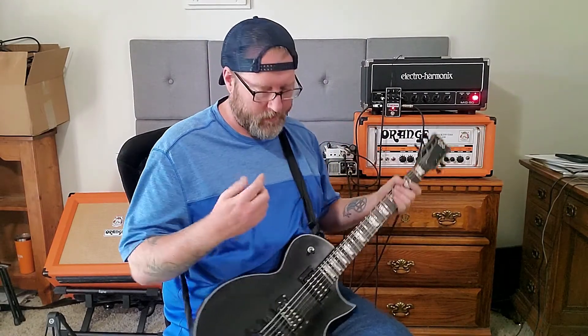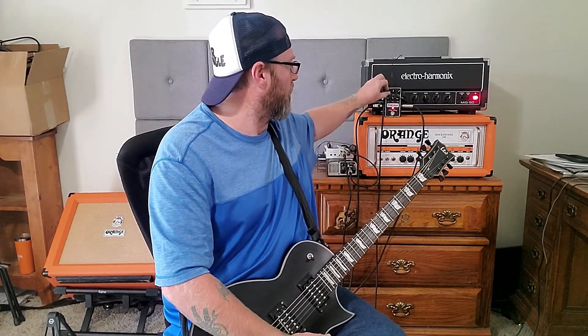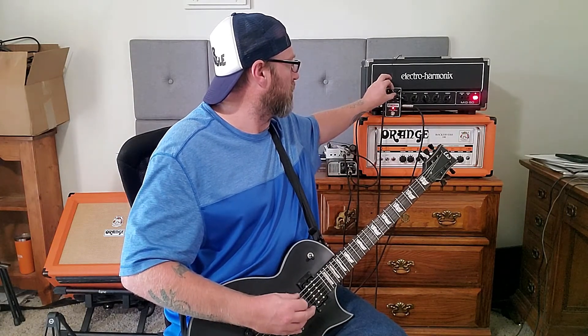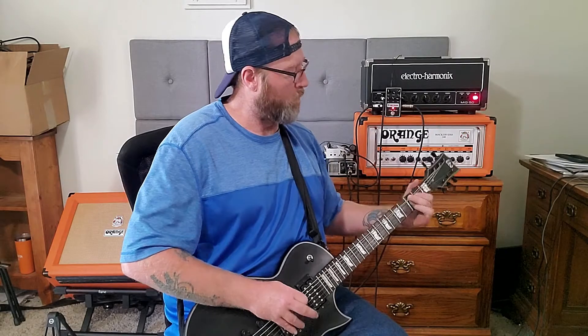This is the Dirty Shirley pedal. I haven't really gone through how versatile it is because I kind of get to one tone and that's really all I need it for. But we'll go through the knobs real quick. This is the bass knob — you can tell there's a lot of low end. Now we're going to do the same with the treble.